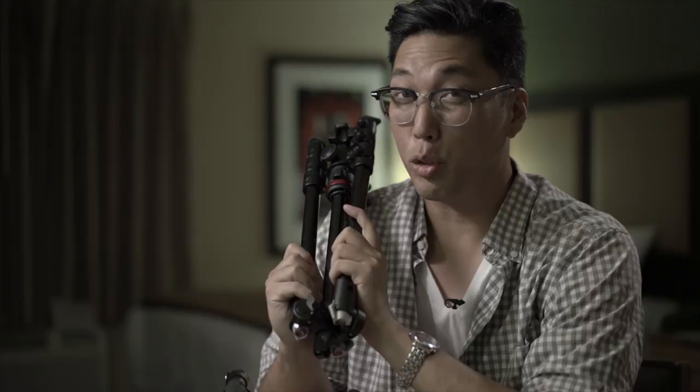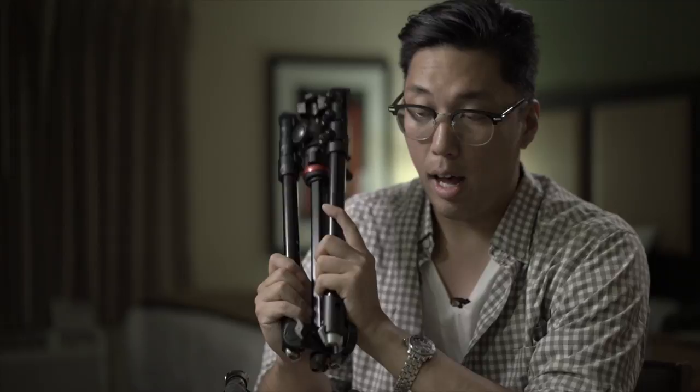I also brought the Manfrotto BeFree Live. A lot of people bill it as a great travel tripod, and it's the reason why I bought it. I bought it actually right before the trip. This was going to be my go-to tripod and it has been. But a lot of things sort of irritated me with this tripod — let's go over them.